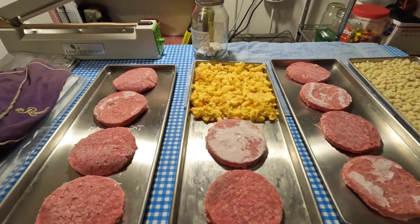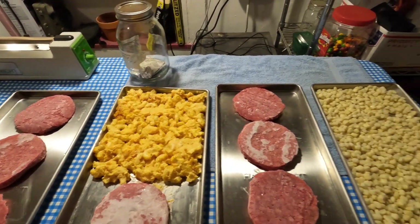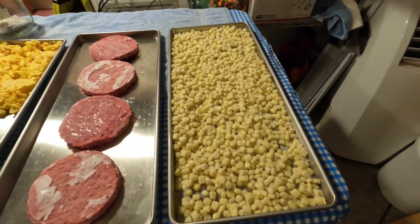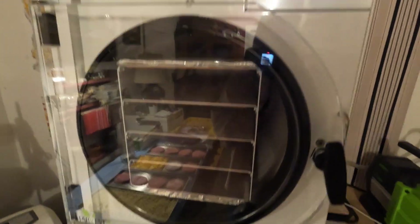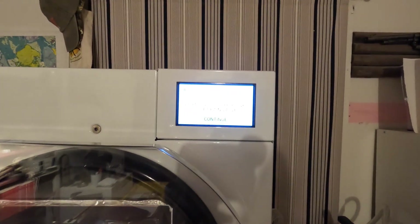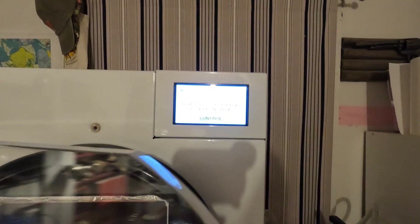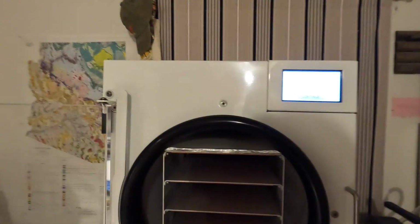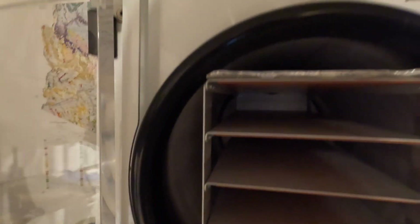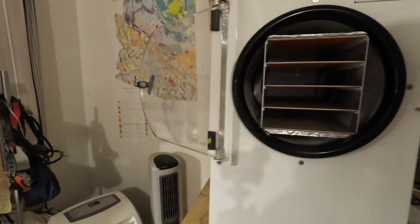We've got smoked mac and cheese, more patties, and white corn. The machine is ready to be loaded, so that's what we're going to do. We've got the drain valve closed already — if you don't do that, you can't build up a vacuum. We're going to open this up and put our food in. This is all pre-frozen.